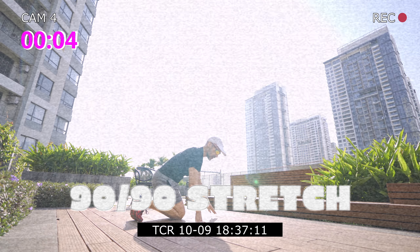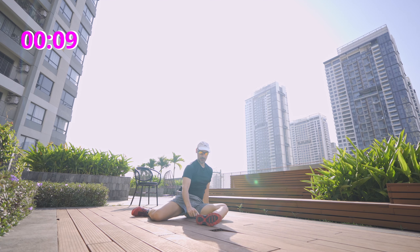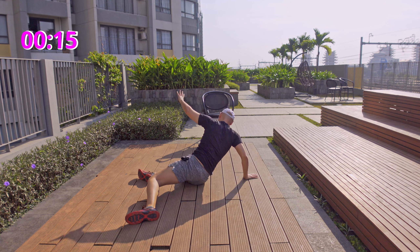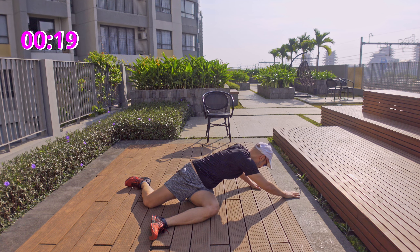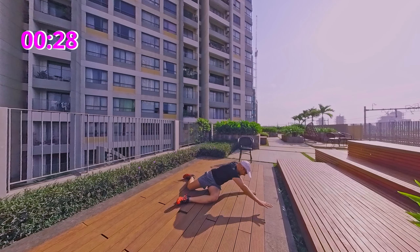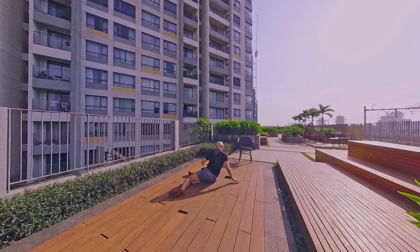Then we finish with a good stretch: 90 degrees at the hip, 90 degrees at the knee, and just rotate. Change side and reach, change side. This is the last exercise — take your time. If you have more time, get deeper into this stretch, and we're done.